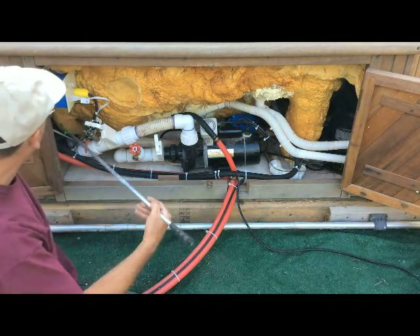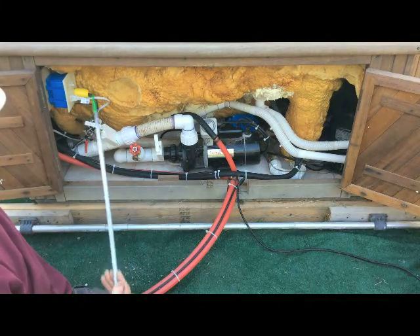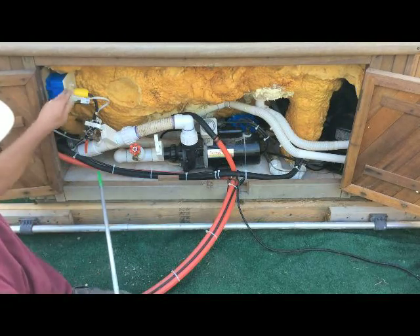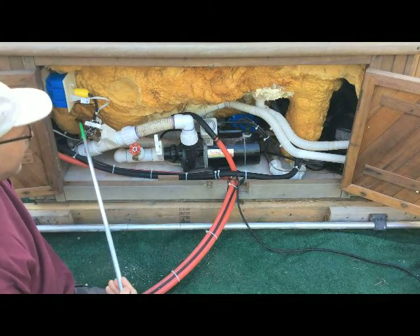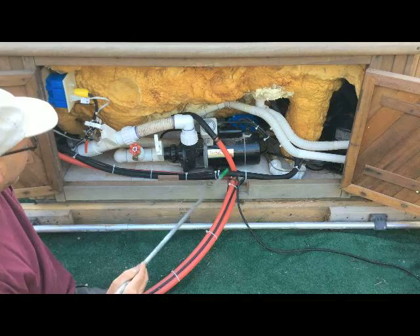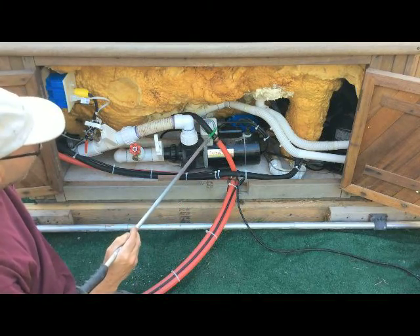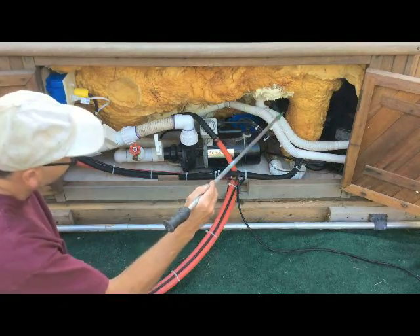In behind here we have the circulator pump, and I'll get a close-up of that. This switch here is the override — if I want to turn this pump on, or if something goes wrong, I can turn the override on. And that is about it. Oh, and here is the output line from the boiler, and this is the input line.